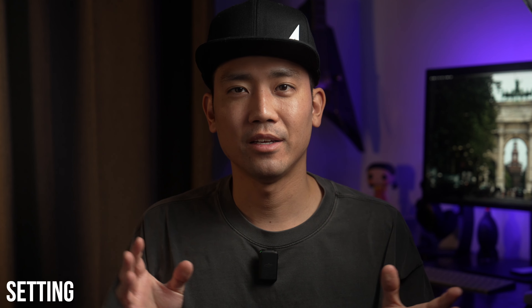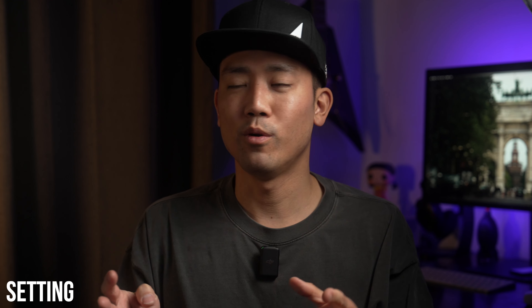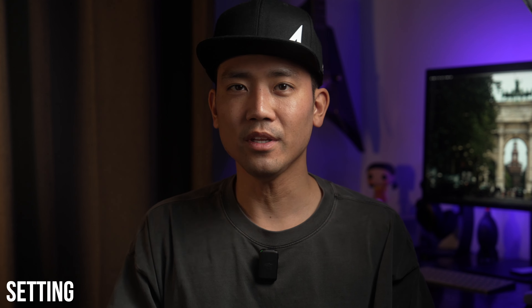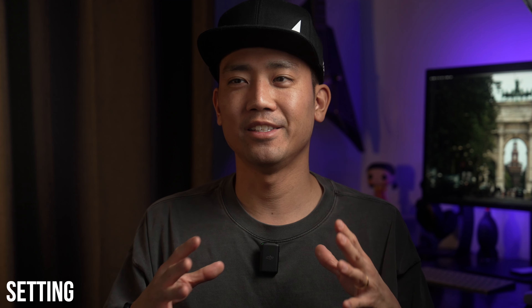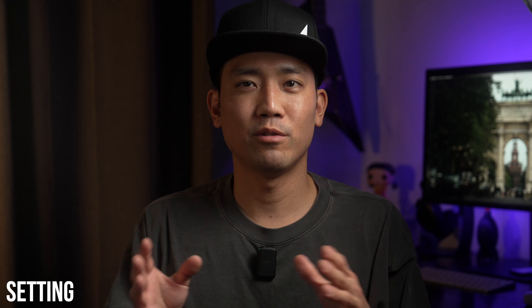White balance is something I had to play around with a lot — whether to set a specific Kelvin value or just leave it on auto. Here are my thoughts on that setting.